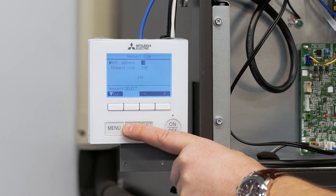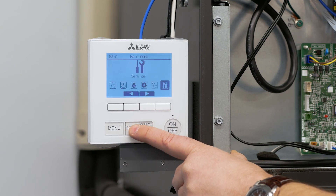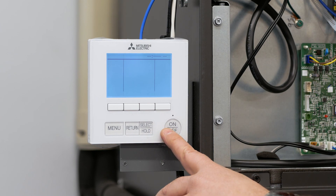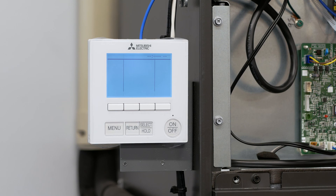Once your request code is set to change the time delay for backup heat from 24 to 11 minutes, you can hit return to take you back to the main menu. As you're setting up the controller, if you have any questions during the process, feel free to reach out to your local Meijer Supply representative, or refer to the technical bulletin on how to set function settings for the PAR 33 controller. Even though the display is slightly different, the steps and procedures for setting up the PAR 33 and the PAR 40 are exactly the same. Thank you very much.